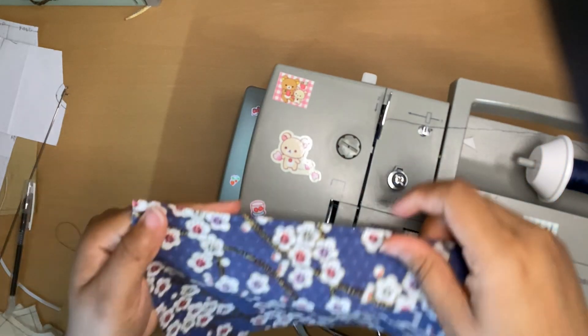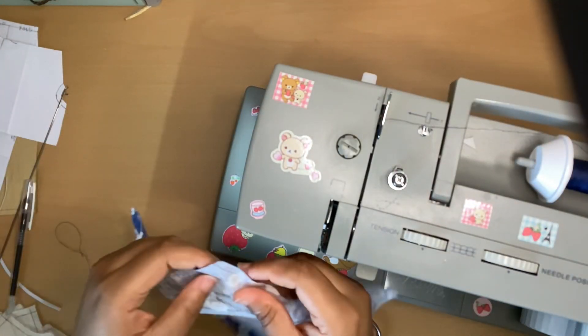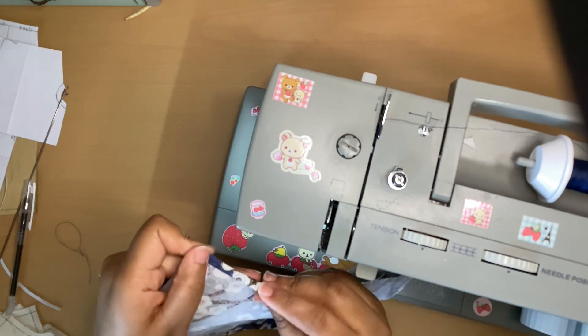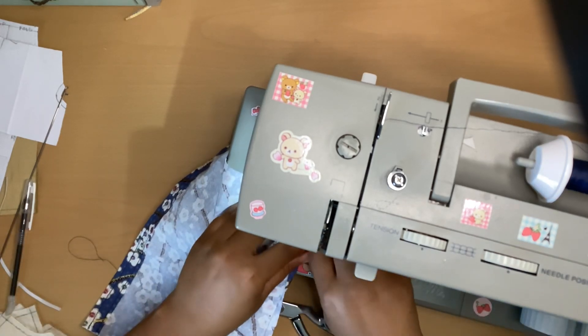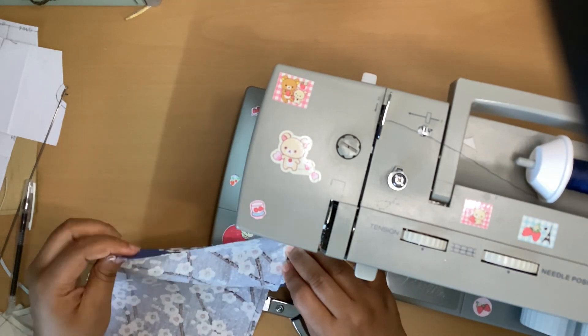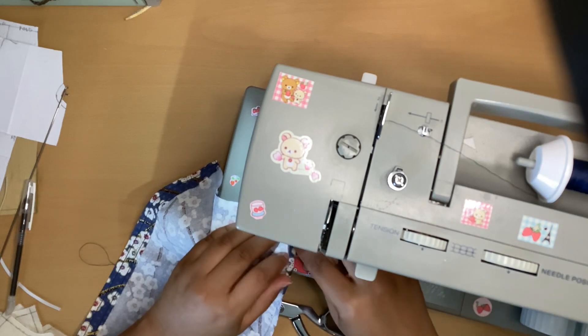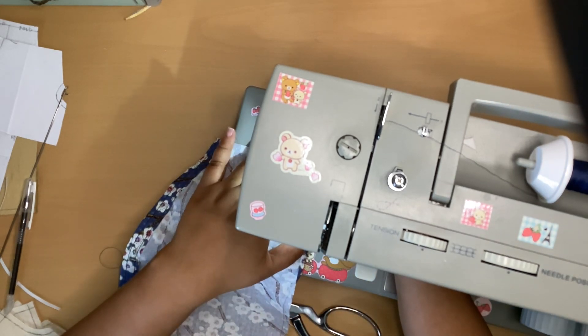This is what it looks like from the front. Now I'm going to fold the hem and sew that down. You can also fold it after you finish sewing up the back seam, but I'm just going to do it this way while I'm folding and hemming.